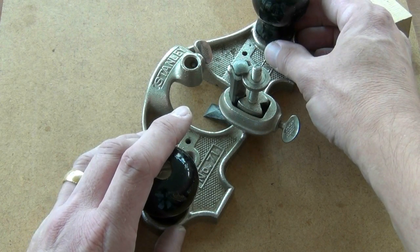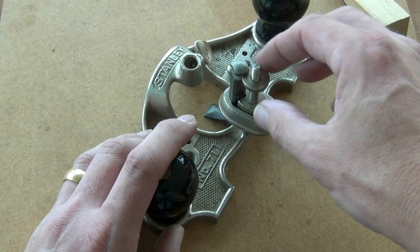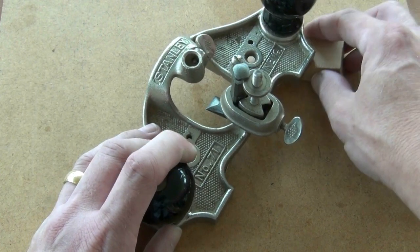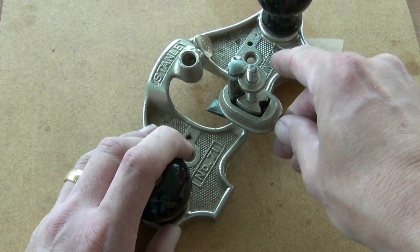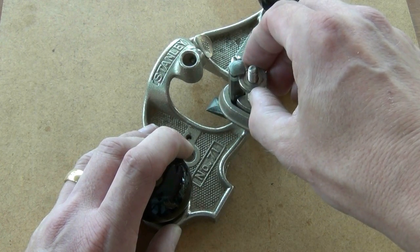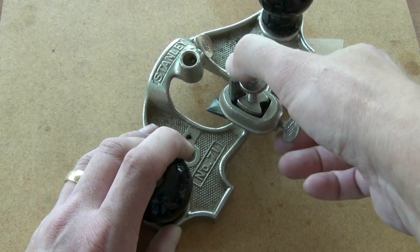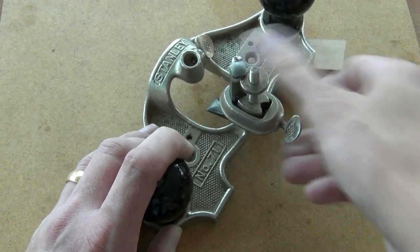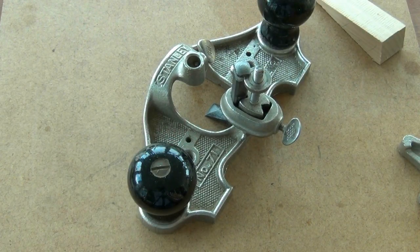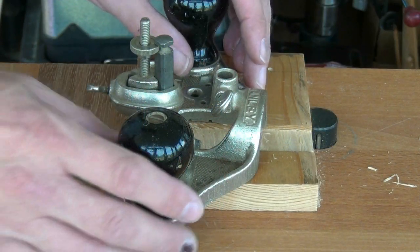To retract the blade slightly, I go through the opposite procedure. I tighten down on the adjuster until it touches the other side of the slot, release the collar slightly, and then turn the nut anti-clockwise — that raises the cutter in a controlled way. Press down on the top of the cutter, tighten up on the collar, and we raise the blade a tiny amount. With a little practice, those adjustments become second nature.